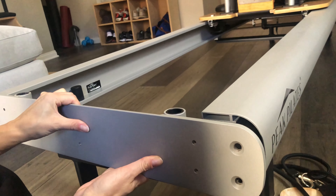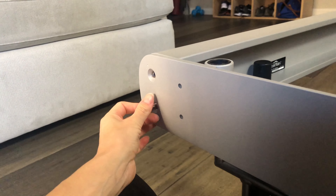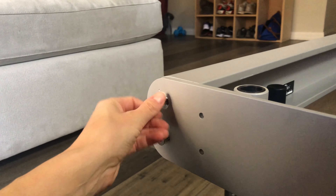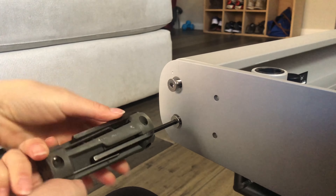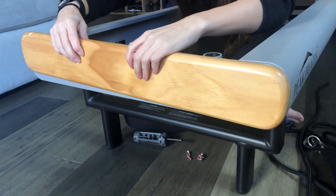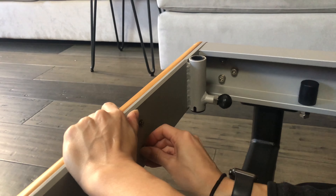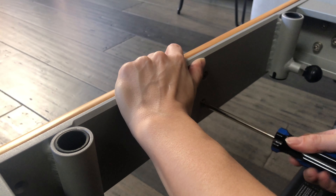Replace the back plate. Hand screw one bolt in on each side to keep it from falling, then hand screw in the remaining bolts. Use your allen wrench to go back and securely tighten each of the bolts. Replace the wooden back piece — take your screws and hand screw them in to keep the back plate in place, then use your Phillips head screwdriver to tighten all of the screws.